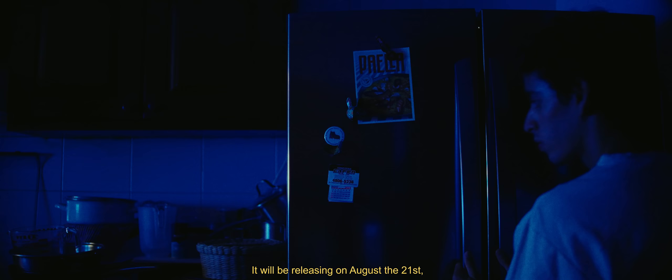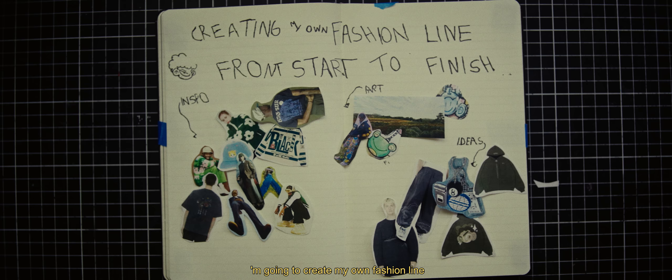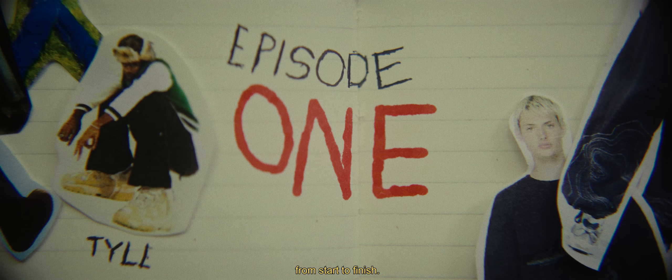I've always loved fashion. And when Shein contacted me to create my own clothing collection with their Shinx program — of course I said yes. It will be releasing on August the 21st, so I only have one month to create 11 designs. There's not much time to waste, so today I'm going to create my own fashion line from start to finish. Let's do it.